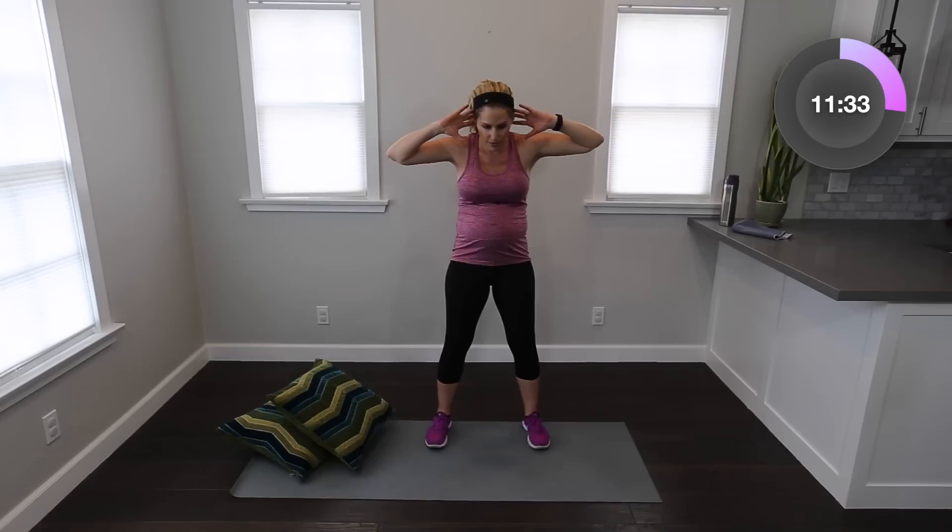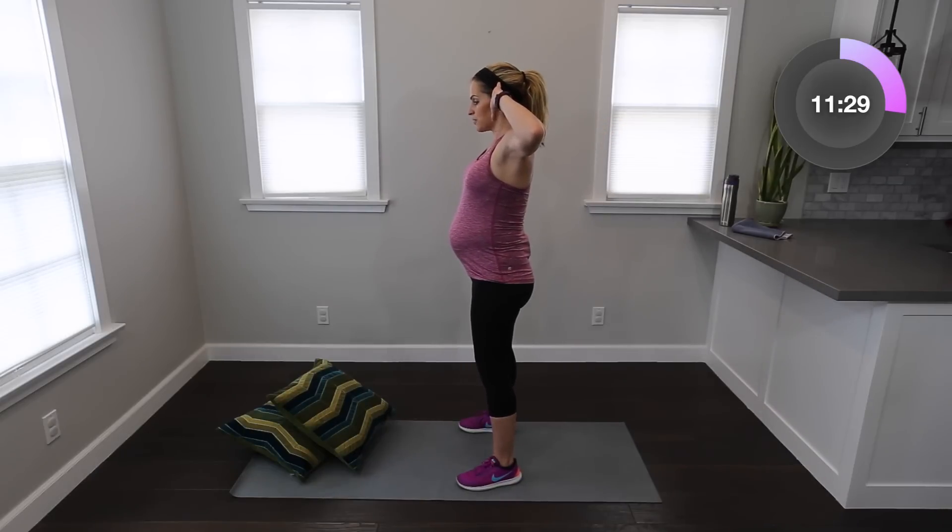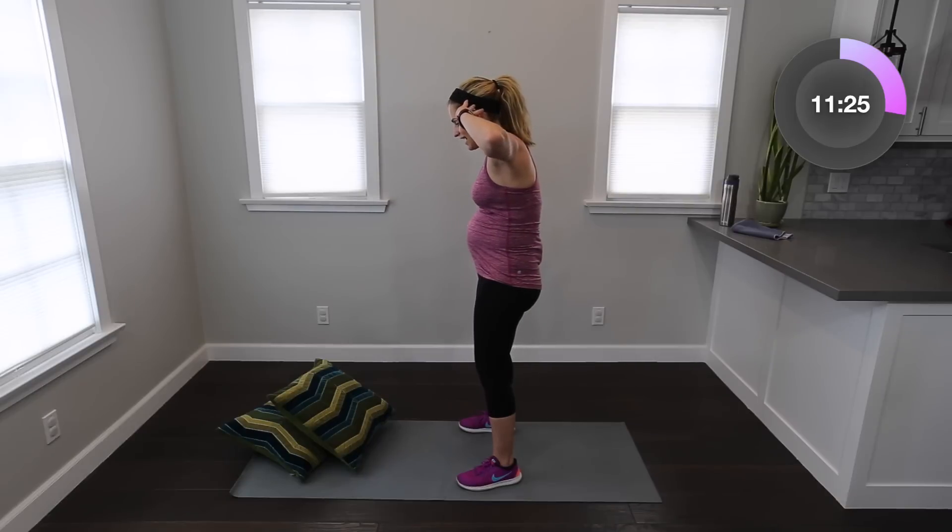Let's keep that same motion and do a standing crunch. We're not really going to contract that much — inhale, exhale as you pull in. Imagine that you're crunching, but notice I'm not moving forward. Just a small little tilt, bring everything in. I know these feel boring, but I promise you they are so important. Along with Kegels — which you could also be doing right now — as you exhale, pull up and in with that pelvic floor.